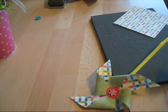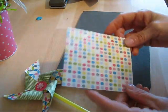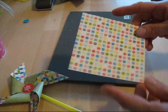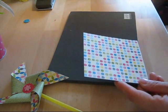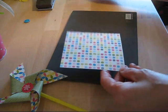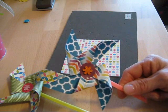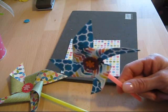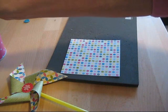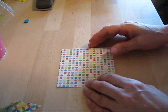First thing you want to do is decide the size that you want, but you need a square piece of paper. In this case this is four by four. The big one here is five and a half by five and a half, and the tiny one here is three and a half by three and a half. We're going to start with our piece of paper that is four by four.